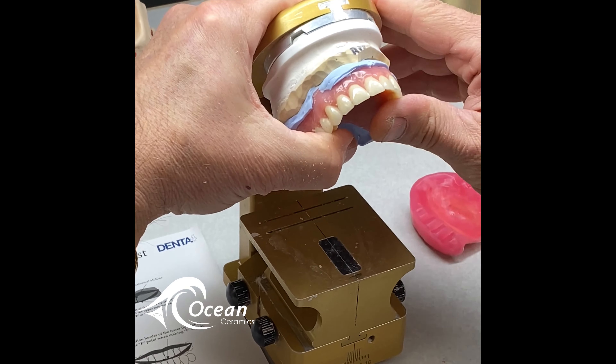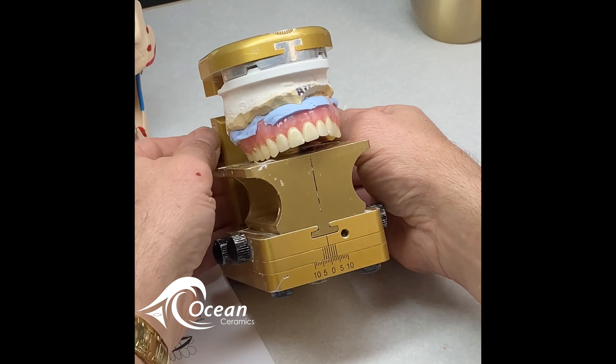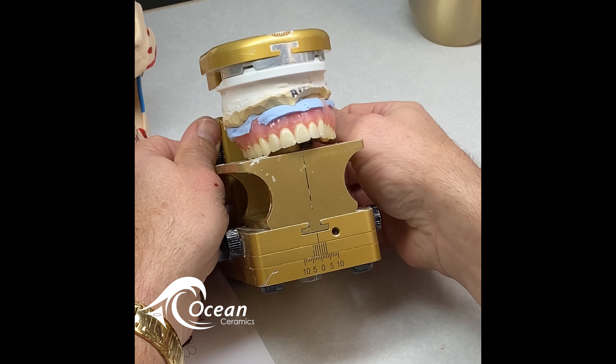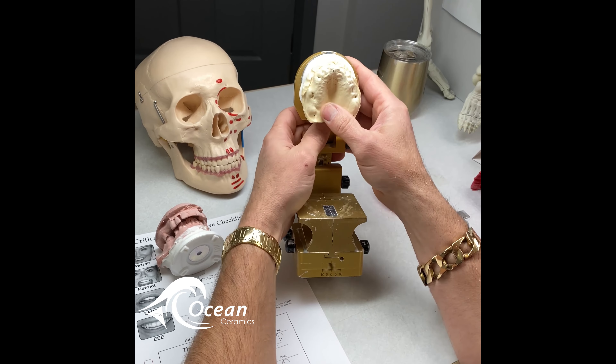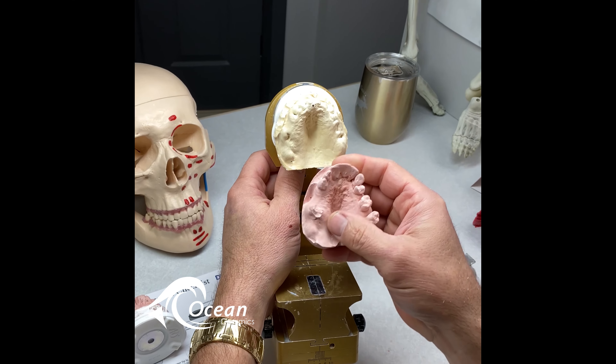I wanted to show you this case because all bite blocks are not created equally. This originally started off as a case we received like this — upper and lower models, 100% over-closed, biting up into the palate — and the doctor wanted an immediate upper denture.